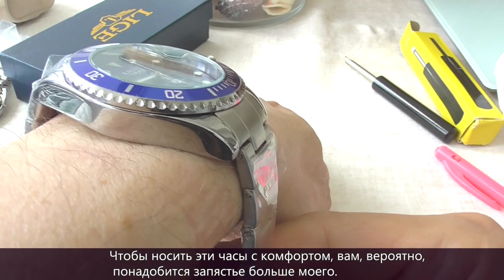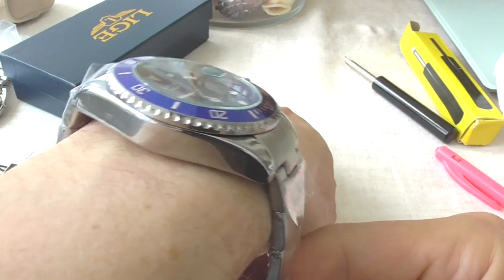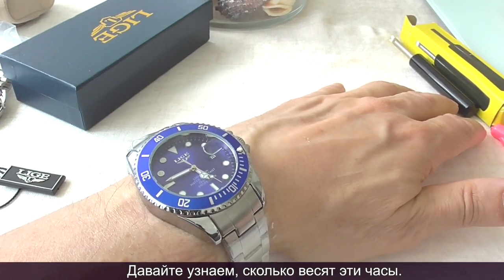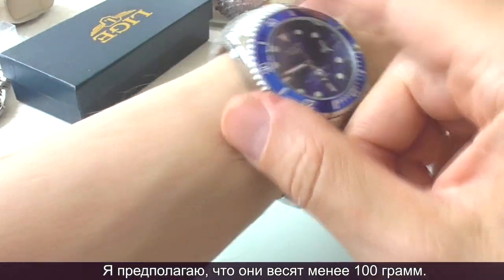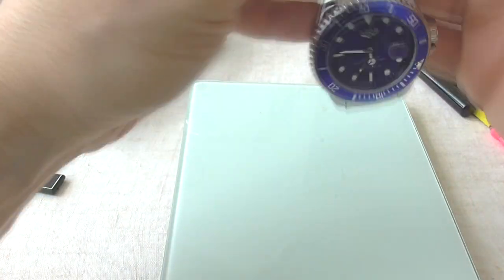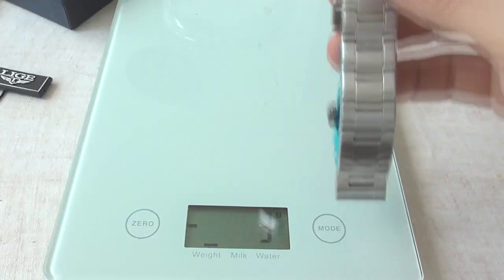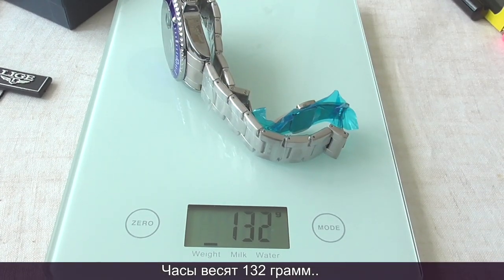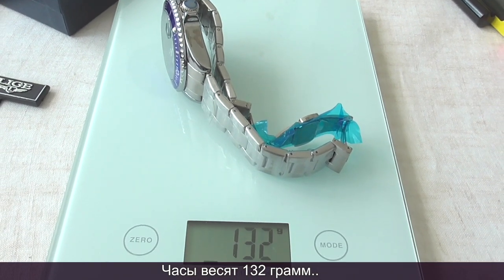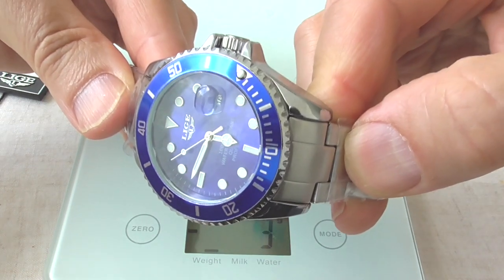You probably need a wrist larger than mine to wear this watch comfortably. Let's find out how much it weighs — it certainly weighs more than 100 grams, it's on the heavier side. It weighs 132 grams, which is a lot of weight to carry around on your wrist.